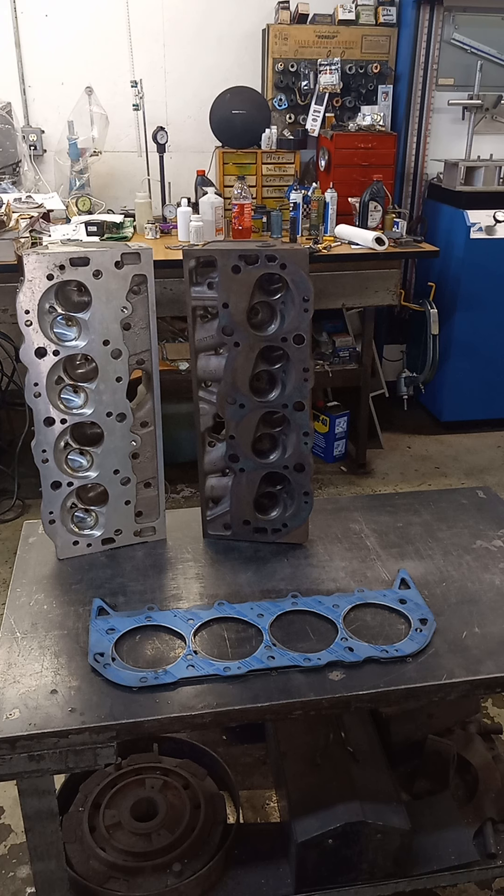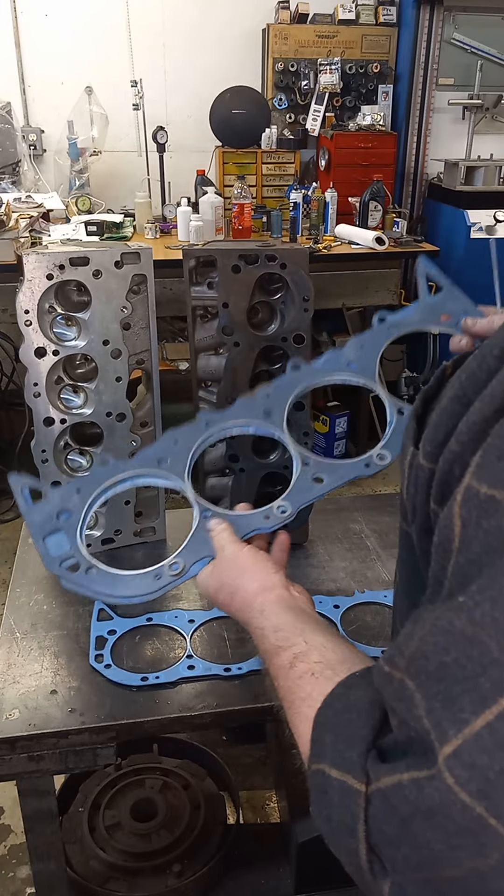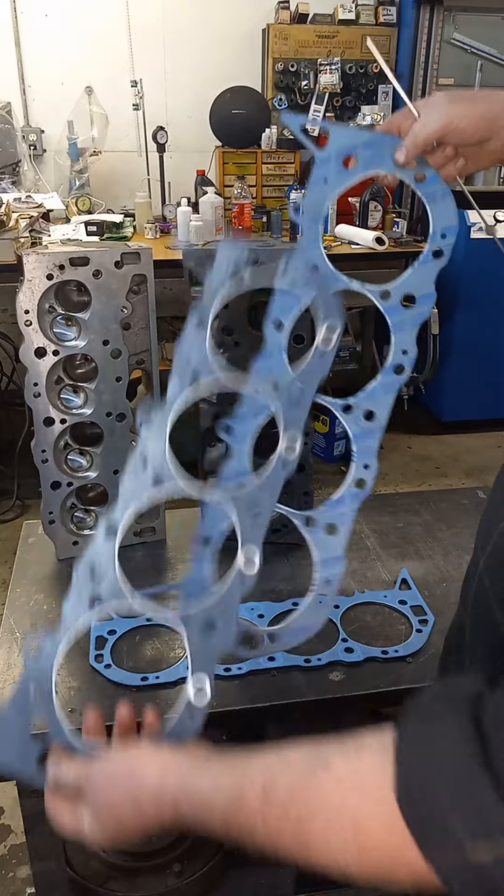The deal is, on the 1037 head gasket, which I use on the smaller bore big blocks, it's going to have water passages deleted. You can see it right here — just the bottom hole.